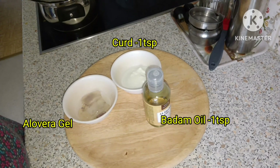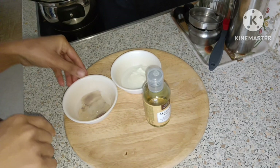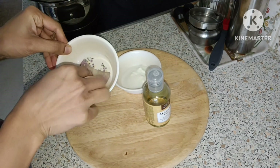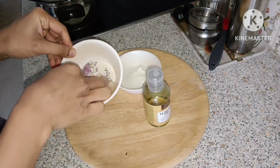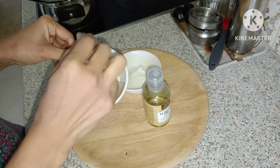Hi friends. I am using a hair mask. I am using aloe vera gel. This is the original product from the shop. I am using the original gel.